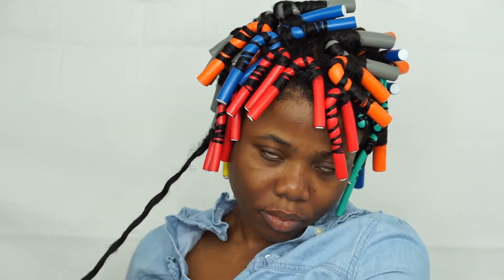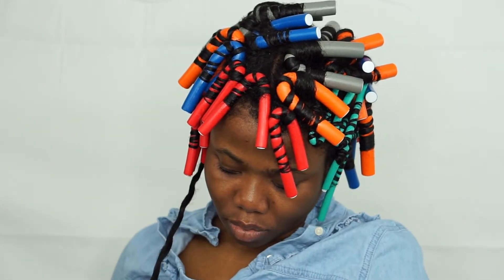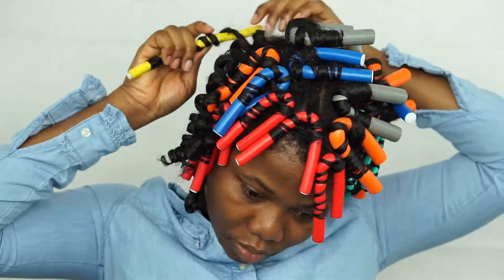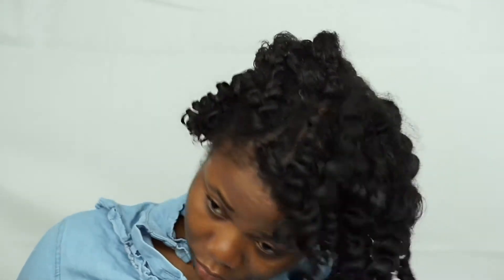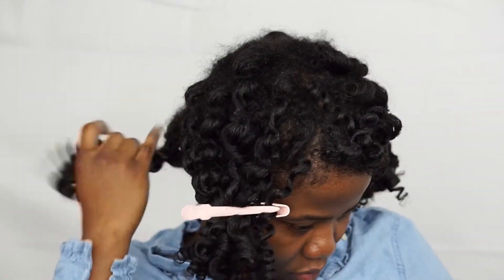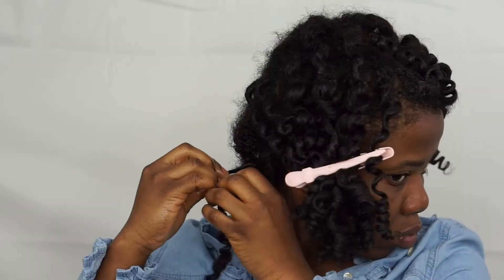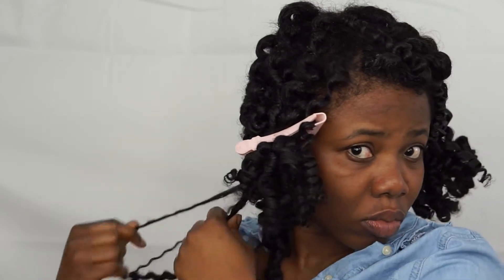Let the hair fall in the direction that you curled it. Now that I'm done taking out all the rods, I'm just going to use some oil on my fingers and then separate each curl.